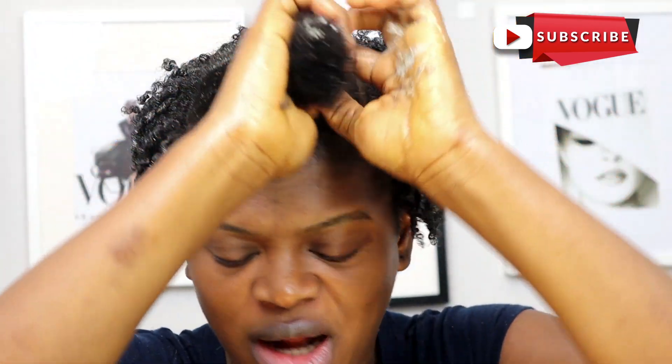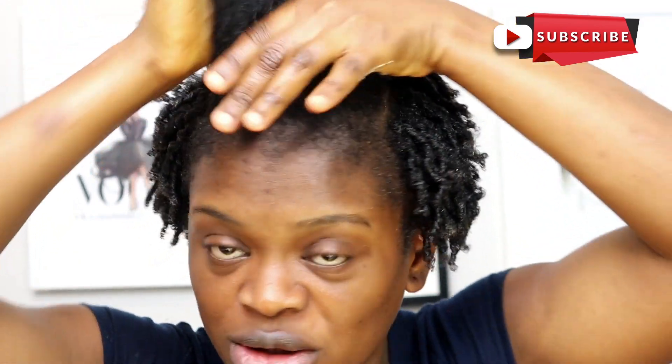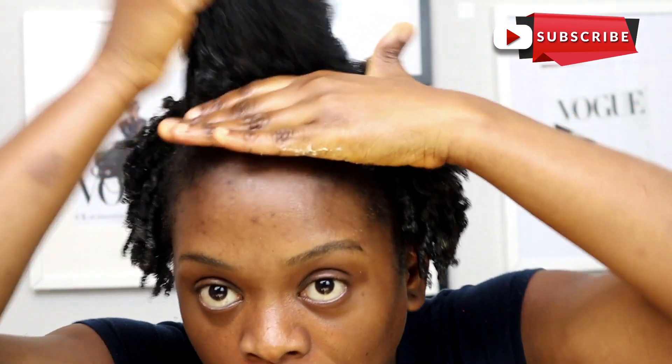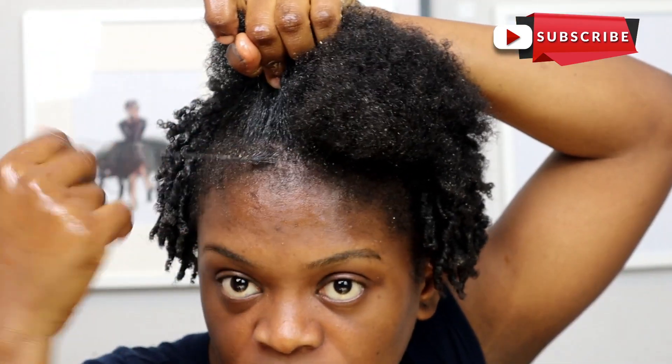Now, last to this front section — I'm going to do basically the same thing but the difference with this one is that I'm rolling it to the front, because I want it to fall on my face. I want to be really careful with this one because this is like the most important part to me.